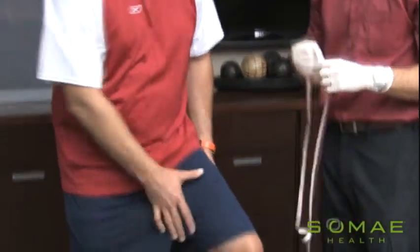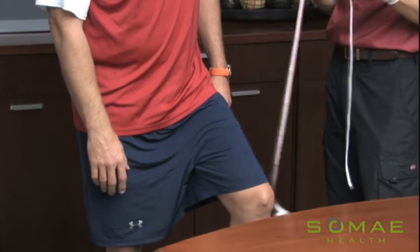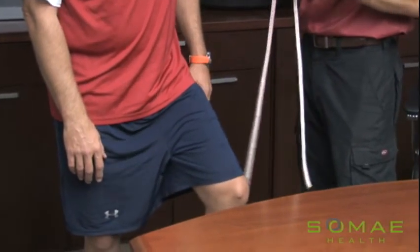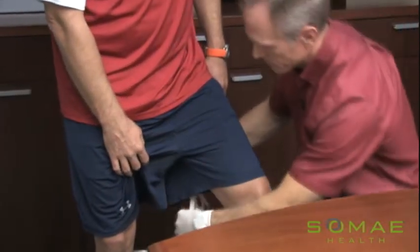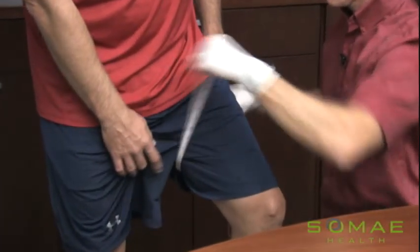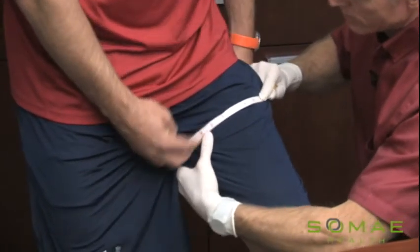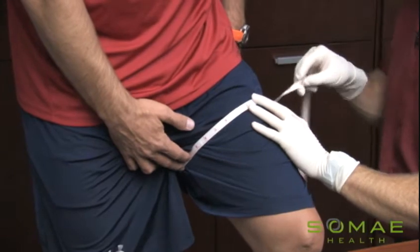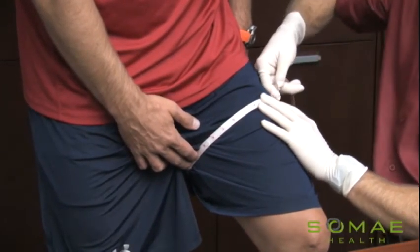Lastly is the upper thigh area that we'll be measuring. That should be measured at the widest part of the thigh. And once again, if you can find a skin landmark, that'll be helpful for accuracy. See if that's the widest part — and that feels like it is. Take that measurement and record it.